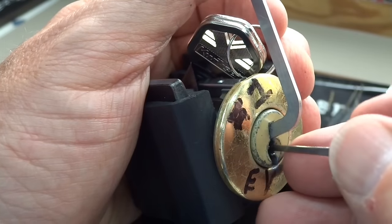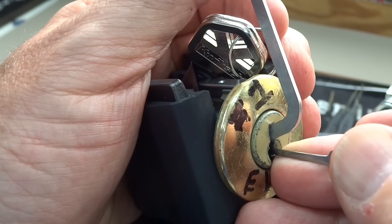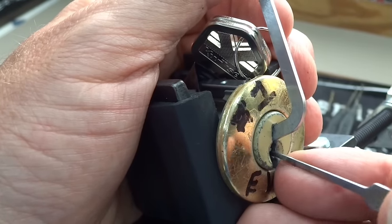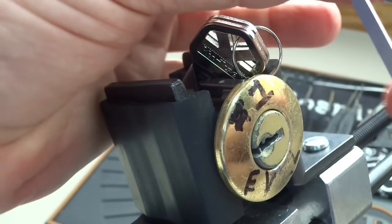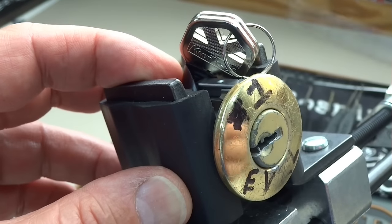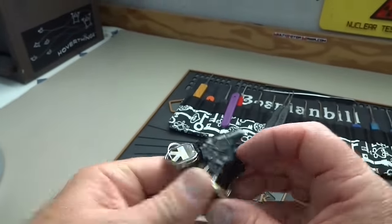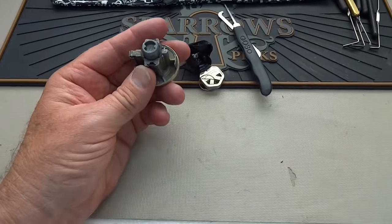I touched pin two and just barely touched him and we got a false set going. Pins five and four I believe are set, or at least we're standing on the edge of a security pin. I got a click — a very loud click. Getting counter-rotation there. Pin five is now falling down again — now we've got a good false set going. It's so deep I'm not getting any counter-rotation. I think pin two maybe pin three is a T-pin — when I gave it a little upward tension it broke the shear line.